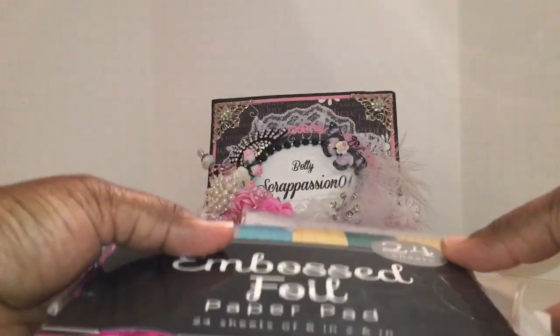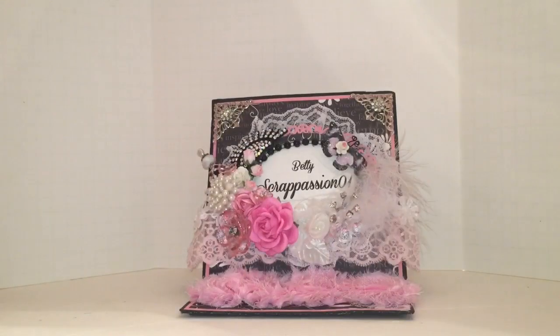I believe that is everything I used. So what I created today — I created some three-by-three note cards. Shantae and I thought it would be fun to do note cards. She's doing a challenge over on Crafters with Artitude: six note cards with envelopes and a container to put them in, so they can be a nice gift to someone. And that's what we both decided to do today.